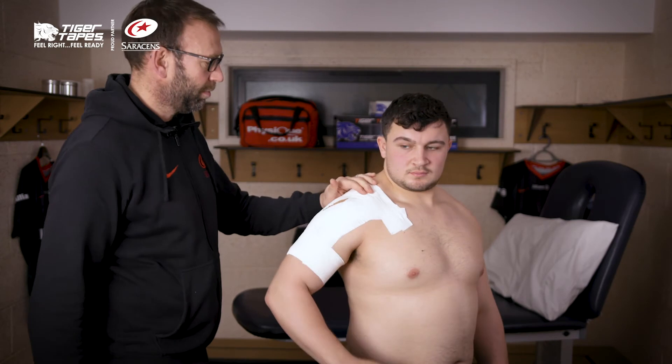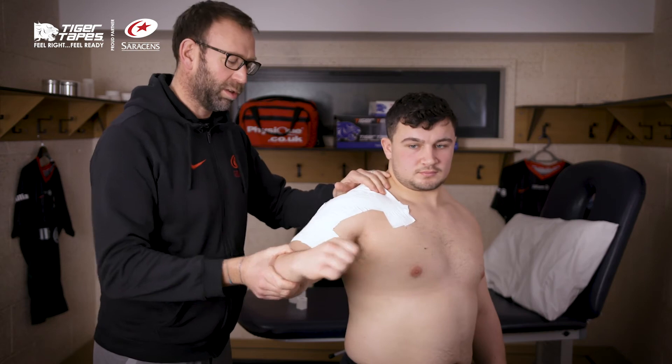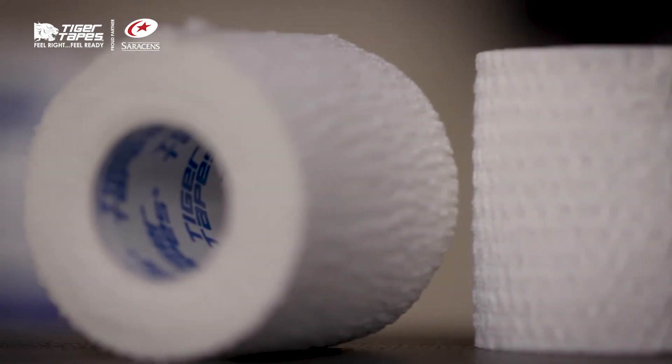How does that feel Sam? No, it feels pretty good. So it's nice and supported into external rotation and horizontal extension. Thanks for watching. The Tiger Tapes are all available at Physique.